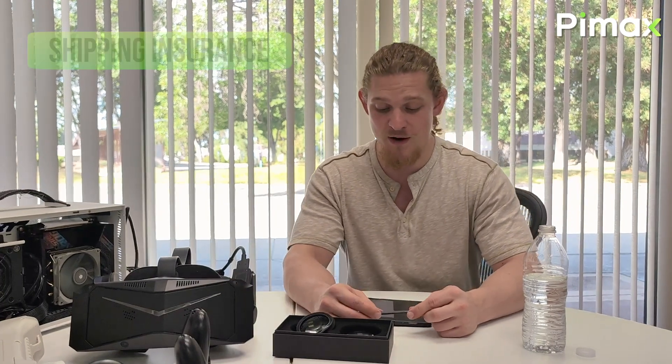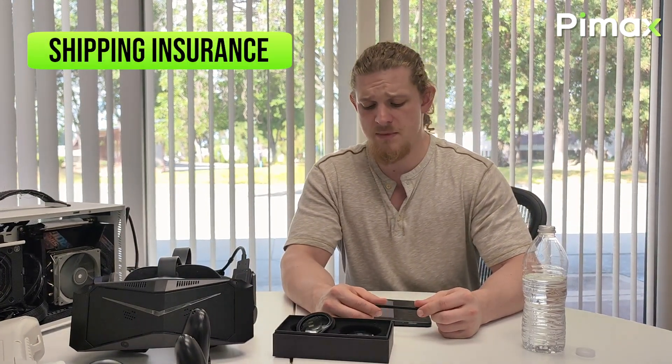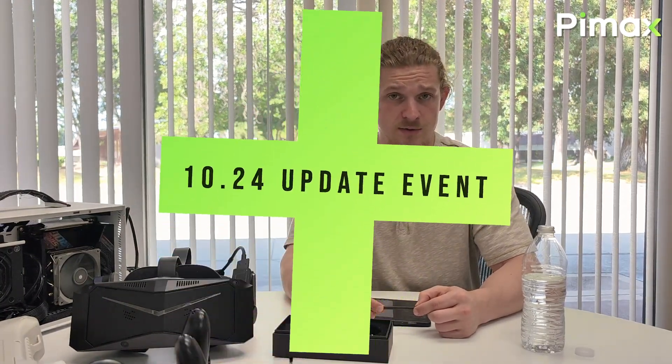As for shipping, we are offering a free insurance service — any unit that is damaged or lost during transport will be replaced or reissued at zero cost to the user.